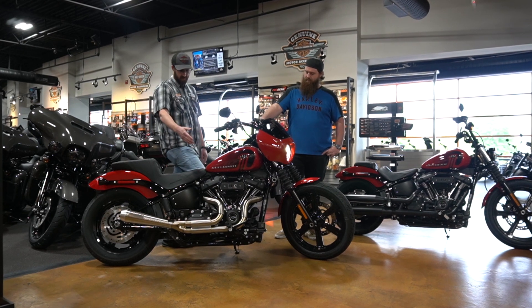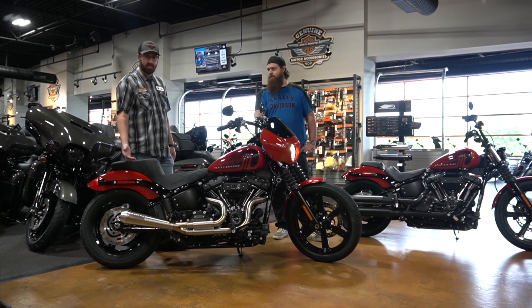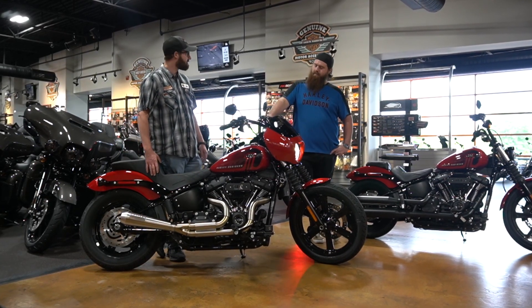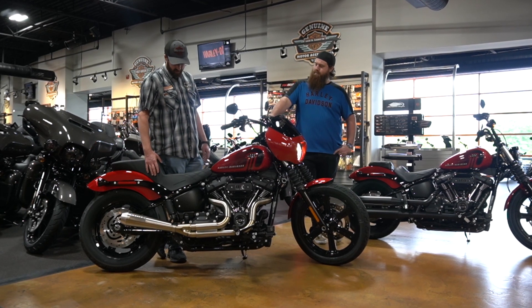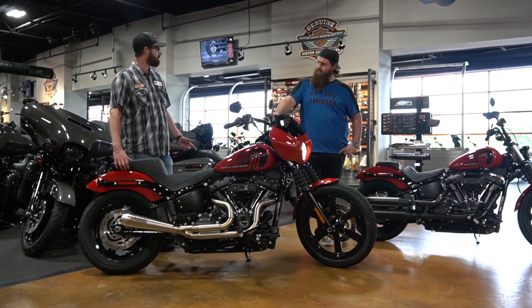We did Willie G foot pegs and passenger pegs. As you notice, it's not the factory exhaust. We got a Bassani two-into-one limited edition stainless steel.